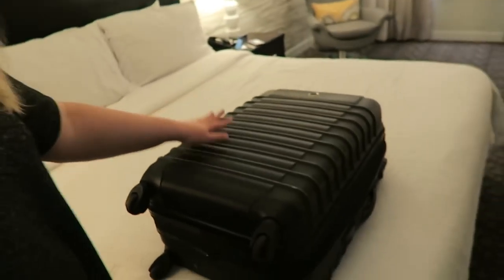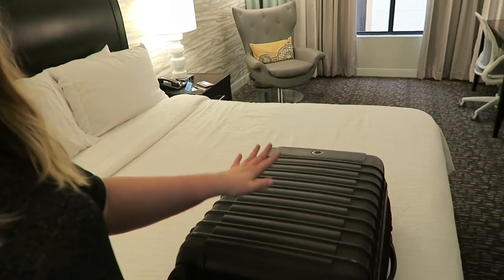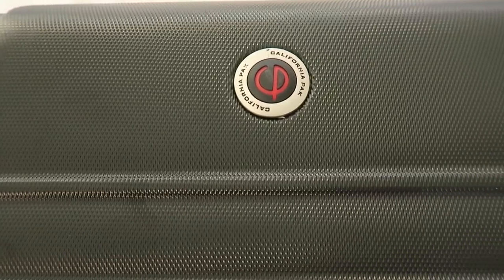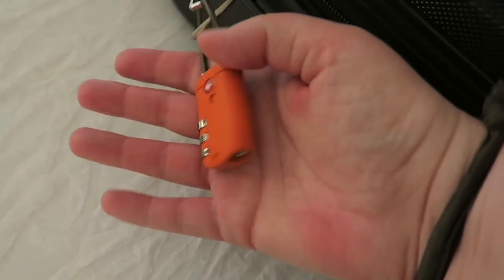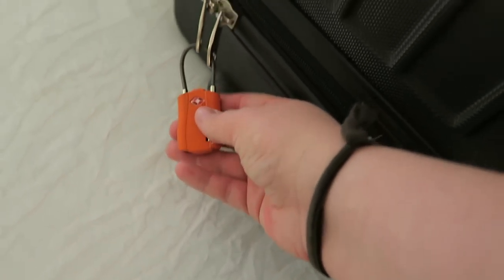So anyway, I will show you my luggage. People are always very interested. So I have this hard-sided luggage that I got from like Marshall's or TJ Maxx, one of those discounted stores several years ago, and it's by a brand called California Pack. I also have this little guy — it's just a little TSA approved lock. So we're good to go there.